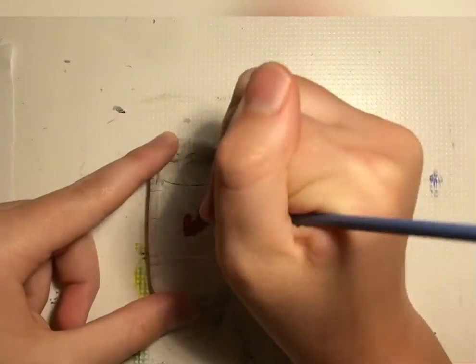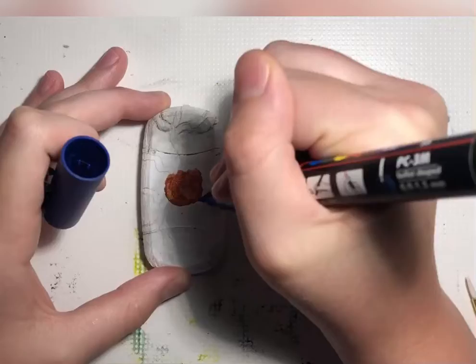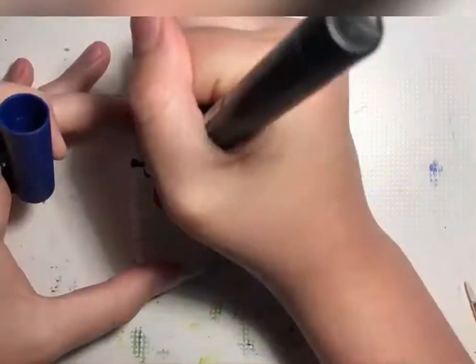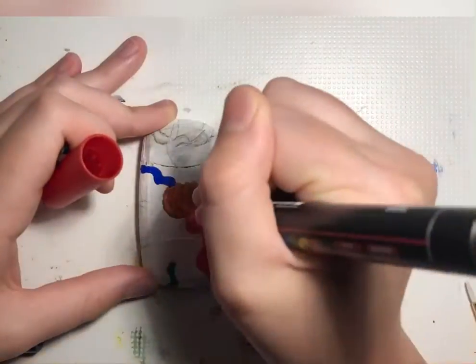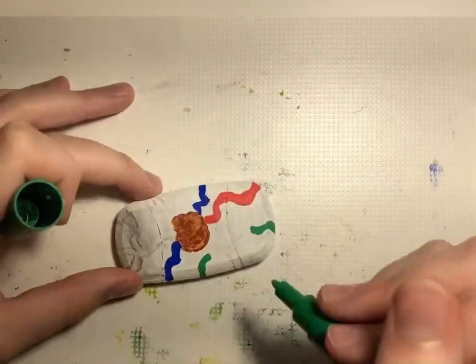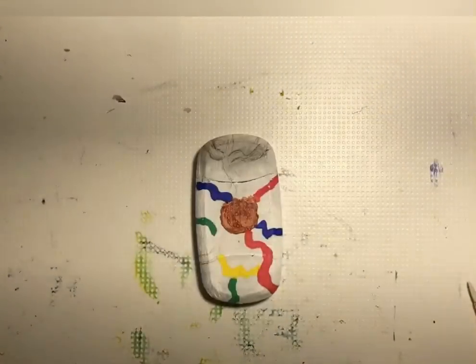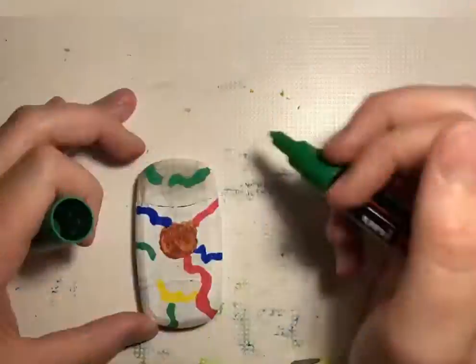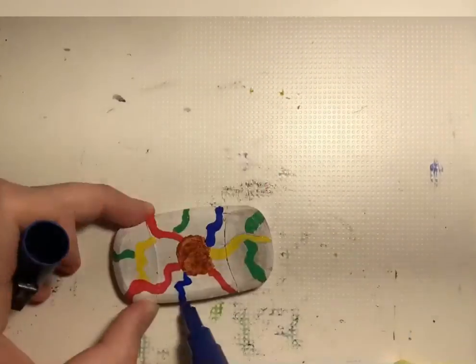I started by doing the pumpkin, and then I started doing the wires in blue, green, red, and yellow with my Posca markers, and then I did the sides after that just to make it feel complete.